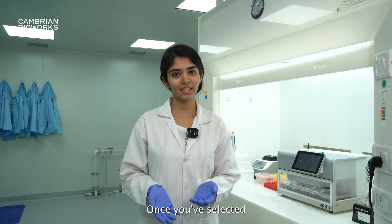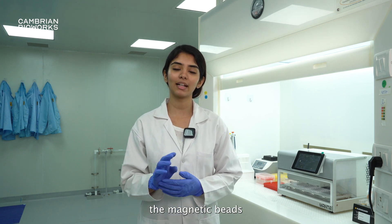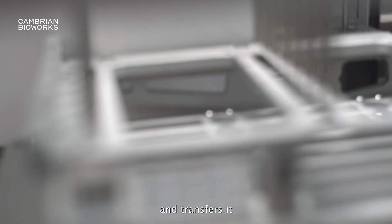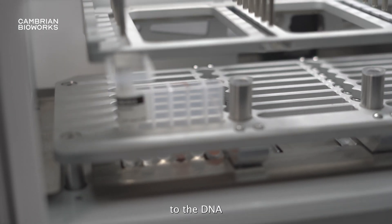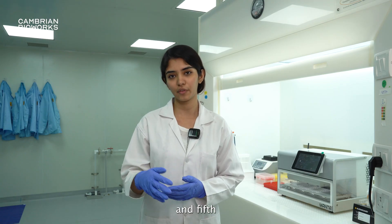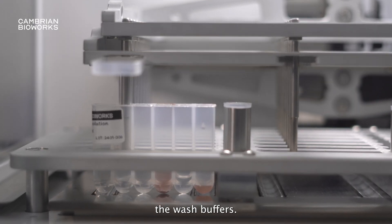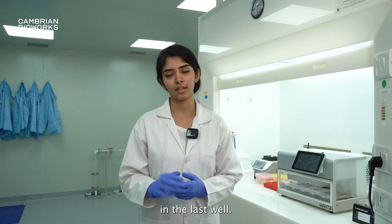Along with DNA and RNA, Manta can also extract cell-free DNA from plasma. Once you've selected your extraction protocol, Manta picks up the magnetic beads from the second well and transfers them to the first well with your lysate. The beads then bind to the DNA from the lysate and transfer it to the third, fourth, and fifth wells containing the wash buffers. Finally, the magnetic beads elute in the elution buffer that is in the last well.